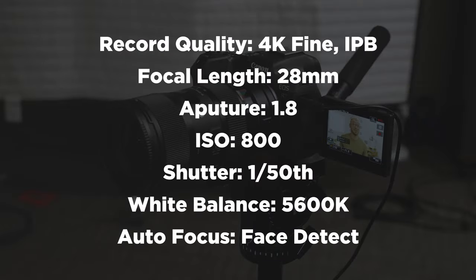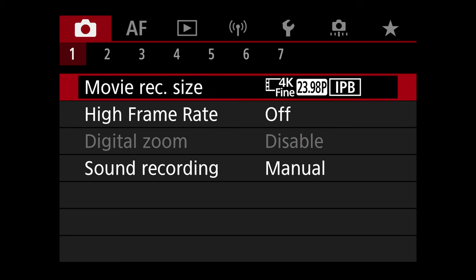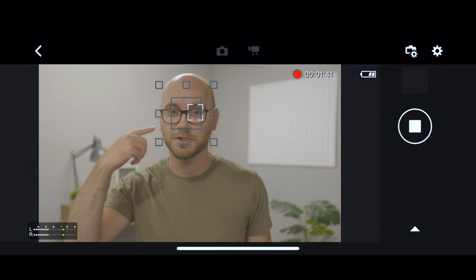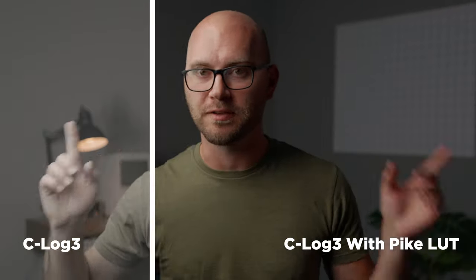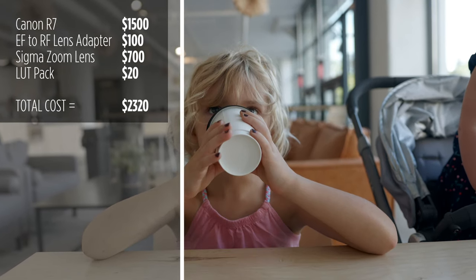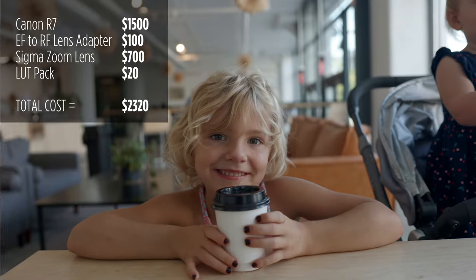Here's an overview of all the settings I have on the camera. The main thing you want to pay attention to is 4K fine, which is going to give you really high quality video. Autofocus is fantastic with eye autofocus working out of the box, and I'm also recording in C-Log. This looks terrible because of the lighting, but if we take a look at our final product, we can see what C-Log 3 looks like out of the camera and what it looks like once we apply a LUT. The LUT I'm using is one I've created for myself, but also sell — if you enjoy these videos and want to support the channel, check out my LUTs in the description.